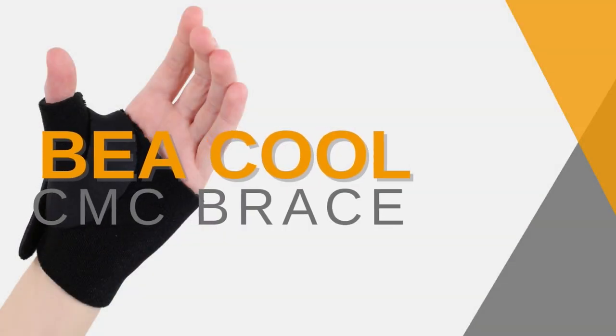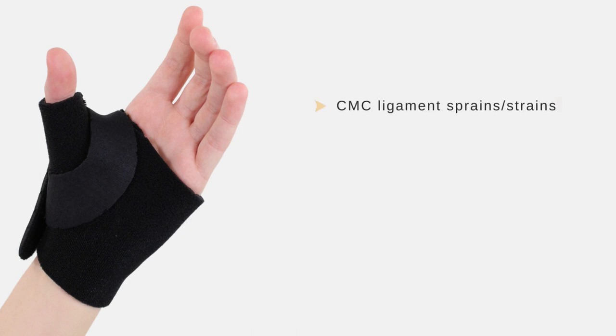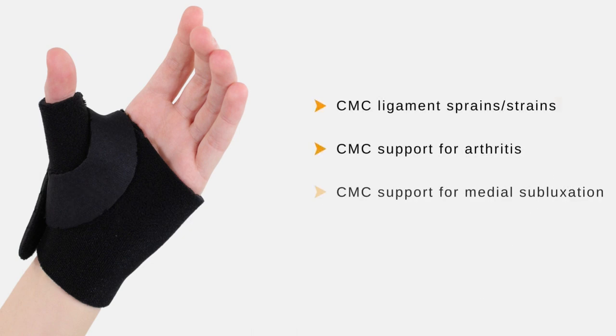CMC brace — indicated for CMC ligament sprains and strains, CMC support for arthritis, and CMC support for medial subluxation.